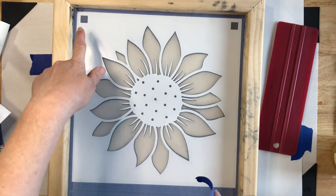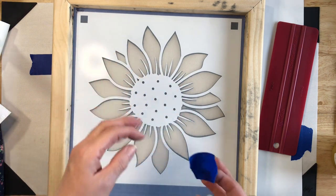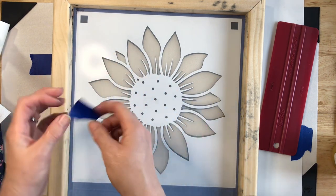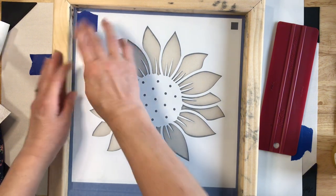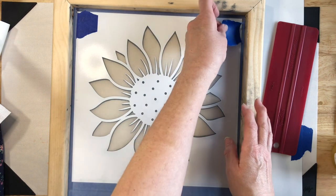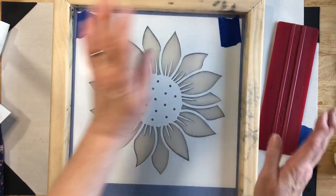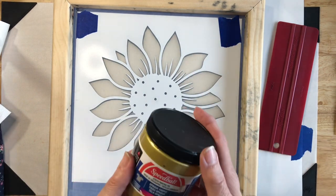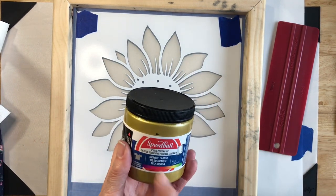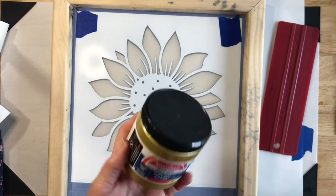Now that we have our layers lined up, we're going to take more tape and this time go ahead and cover up these alignment holes because we no longer need them. It wouldn't make a big deal if they were still open, but we're just not going to need them. Now we're going to use our opaque gold Speedball fabric ink.